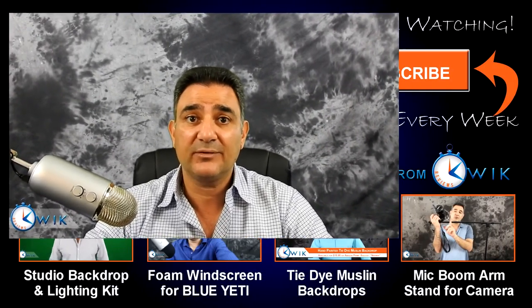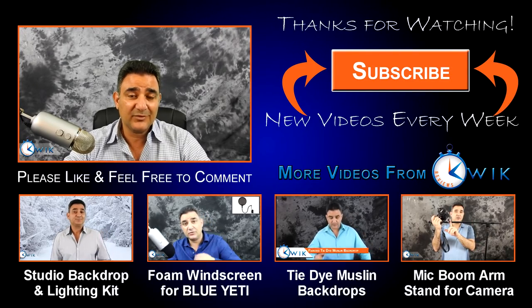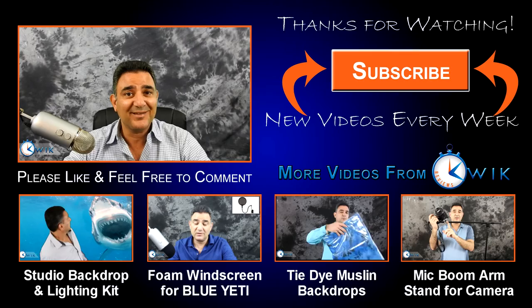Okay folks, well there you have it — a quick, easy, and inexpensive way to get your Blue Yeti mounted off your desk and on a pretty decent boom arm for an inexpensive price. I hope this review and tutorial was helpful for you, and if it was, please click like below and check back often. Subscribe if you like. Thanks.